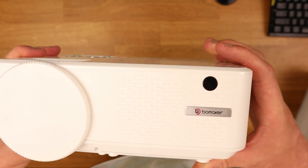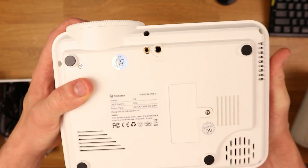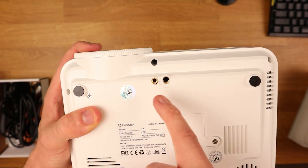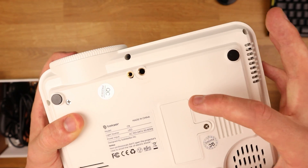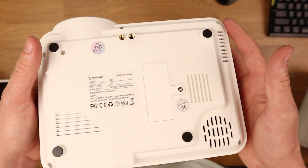On the front we have a nice Boom Maker logo, an infrared sensor, and the lens. On the bottom there are two different thread sizes so you can mount this on a tripod. There's also a small inspection plate that allows you to access the projector lenses to check if they need cleaning or have any smudges.